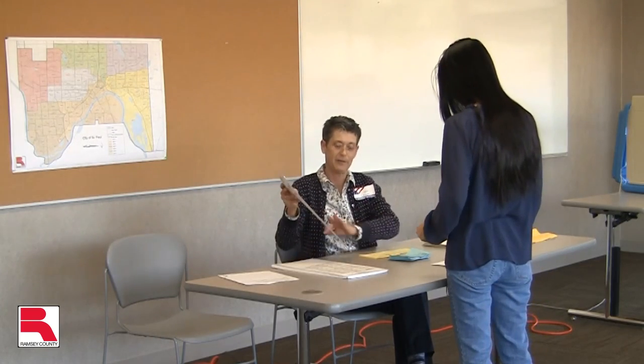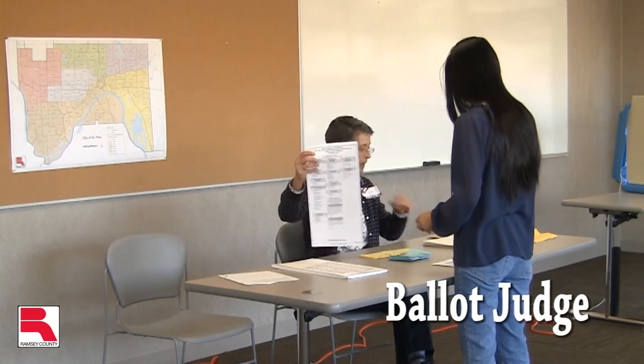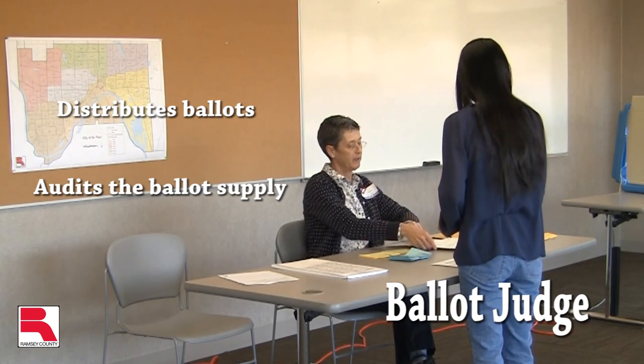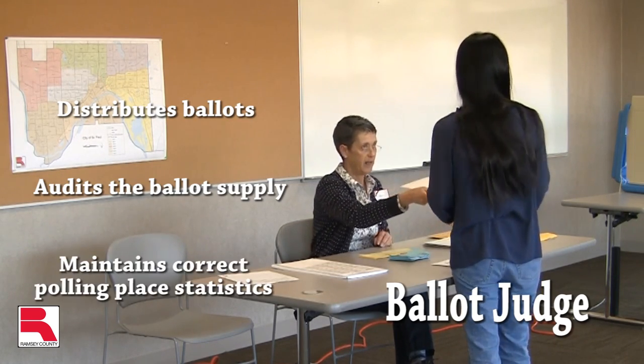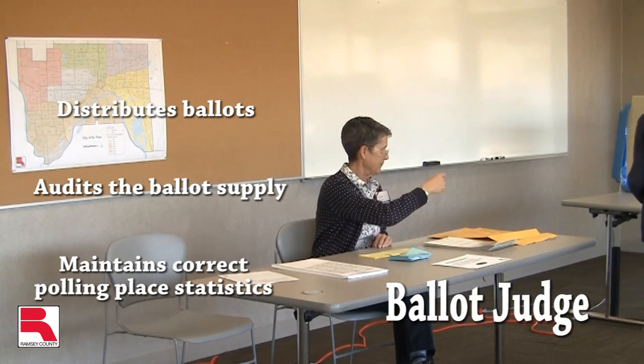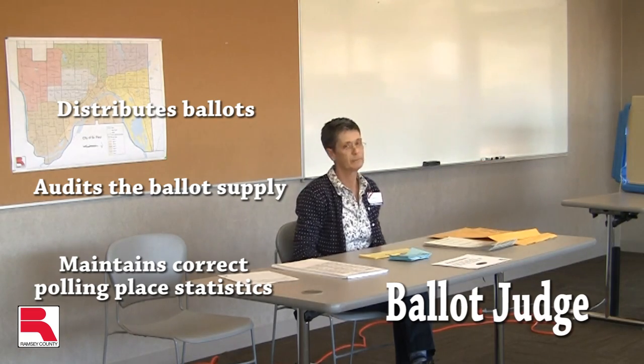In this video, we will be covering the duties of the ballot judge. The ballot judge distributes ballots and audits the ballot supply throughout the day. As a ballot judge, you will play a critical role in the balancing of polling place statistics by accurately collecting voters' receipts and issuing ballots.